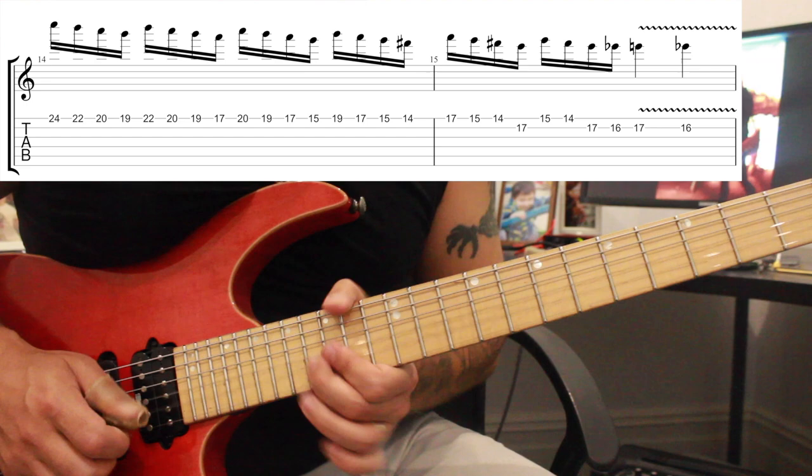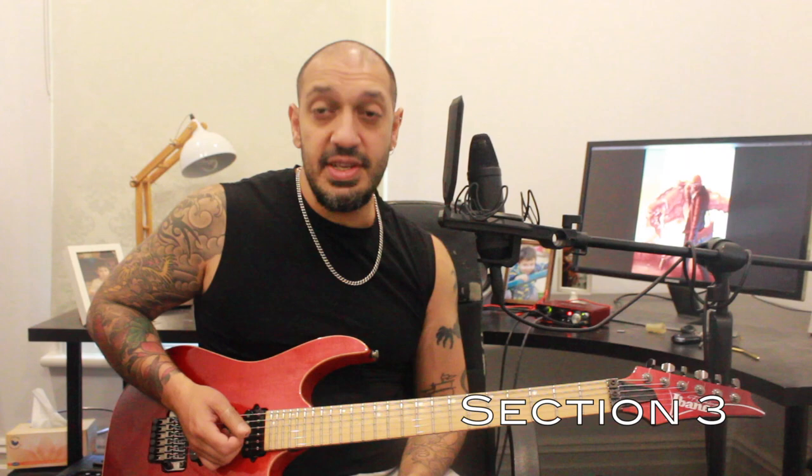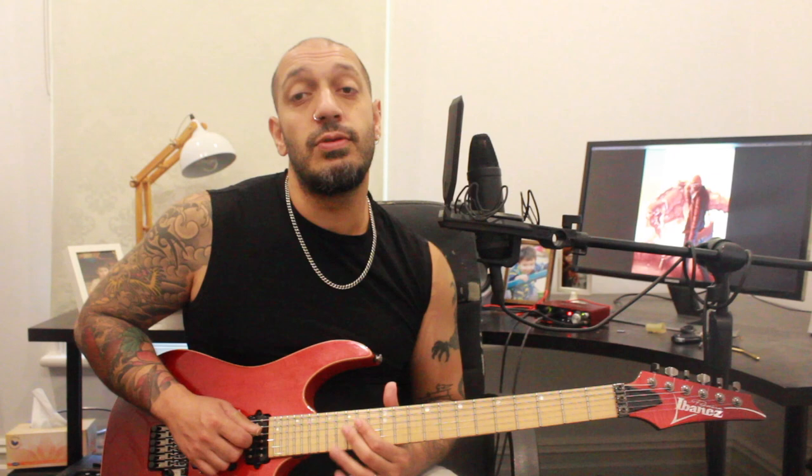All right guys, let's have a look at the last section. This is very classical sounding — if the others weren't, this is very much so. I'm going to start off with this E minor arpeggio idea. I'm starting from 14 of the fourth string. Then I'm going to play two 15s and two 12s on the first string. Then I want to play two 16s and one 12 on the third string — there's a string skip there.